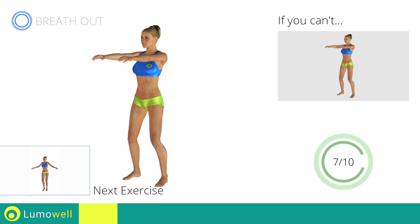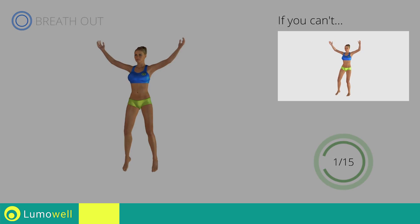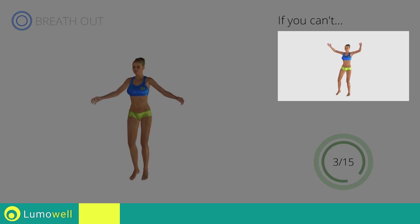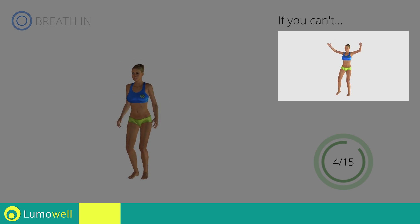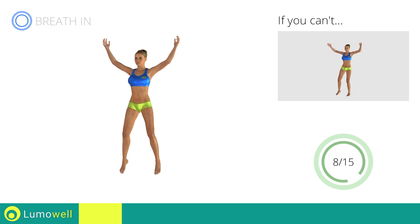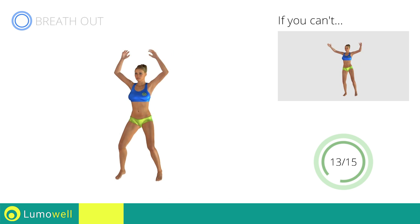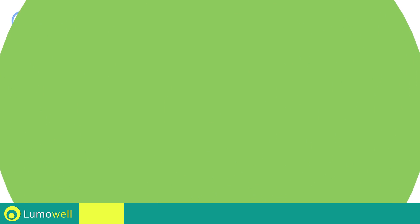Next exercise: jumping jacks. Go! If you can't, do not jump but instead raise the feet in a lateral direction one at a time. Stop!